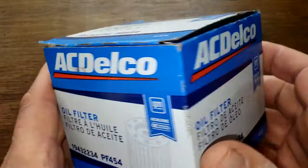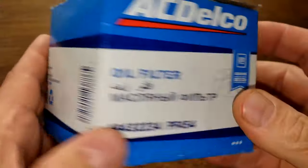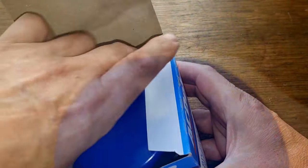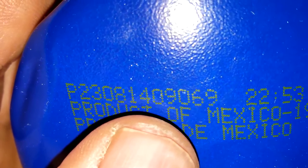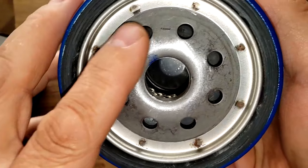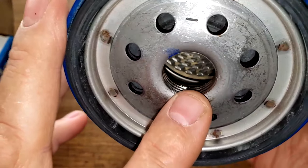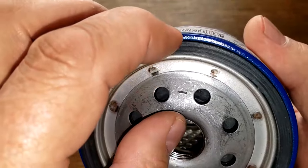Let's take a look at the ACDelco filter. On the box it just says made in Mexico, and that's about all the information on the box. Opening it up: date code P23081409069, product of Mexico — this is a sticker. This filter has eight inlet holes, metal cord louvers, no bypass valve, about four grooves for threads, and a nitro rubber gasket.